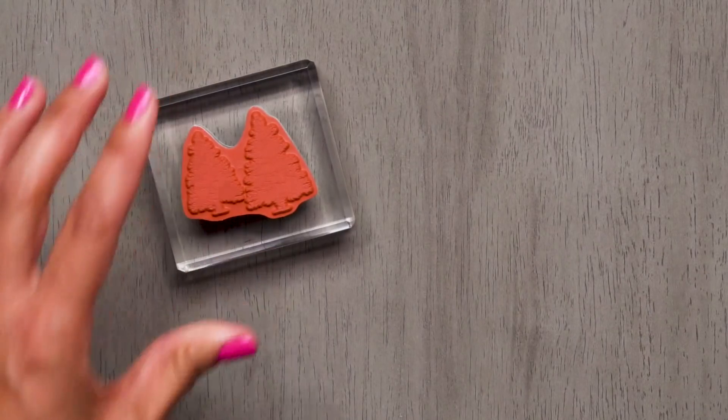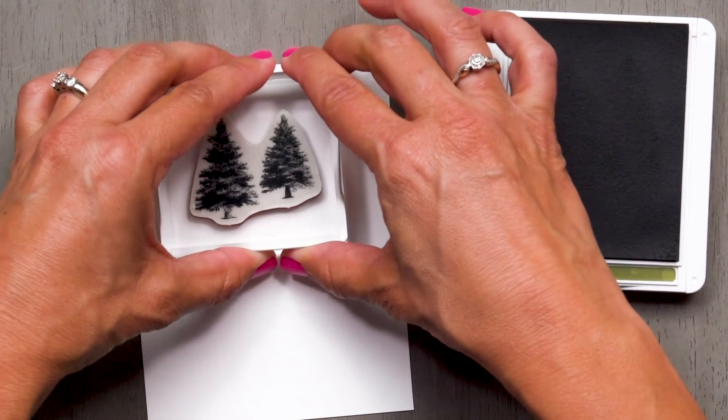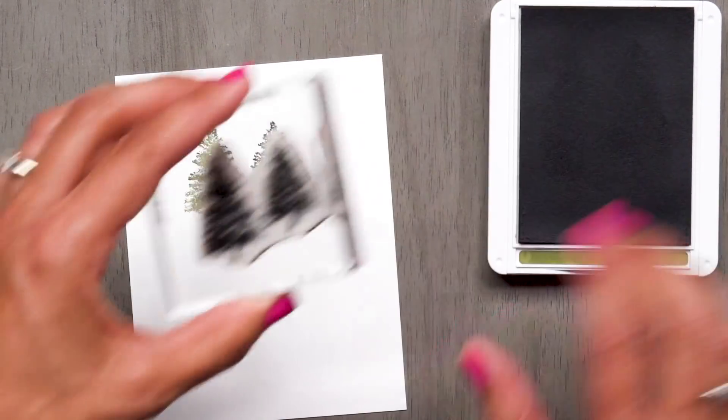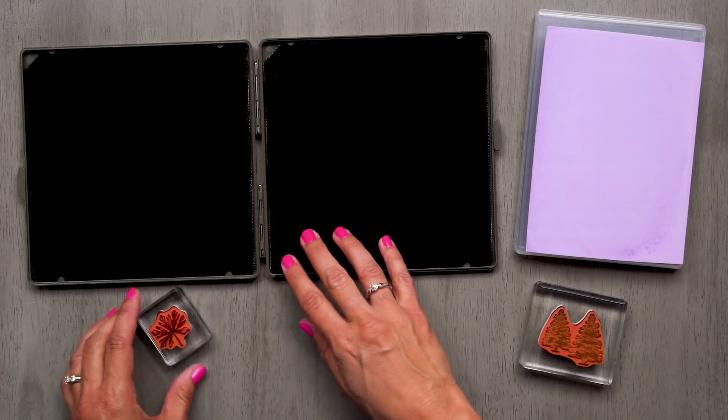Let me show you. We recommend using the Stampin' Mist and the Stampin' Scrub or the Simply Shammy to clean your stamps.